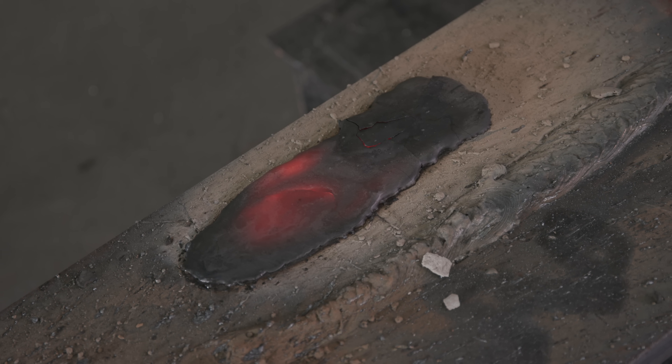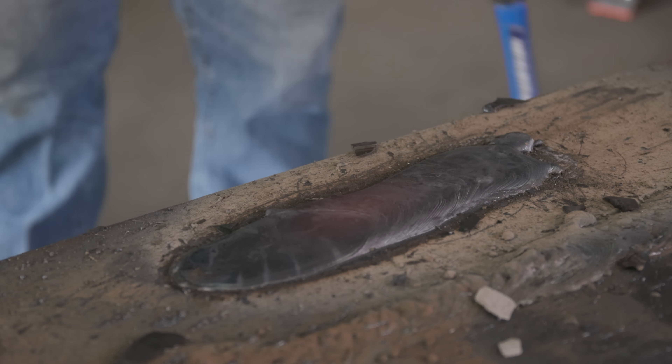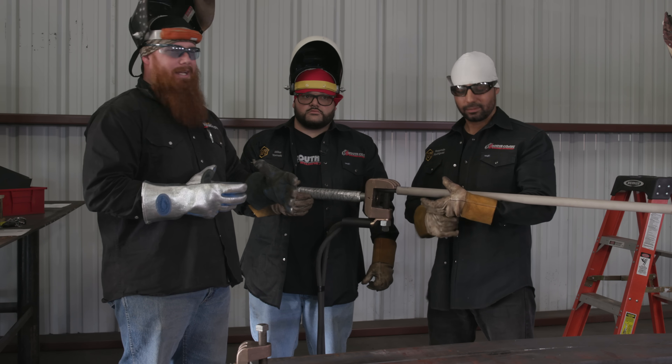Three-quarter inch starting to scorpion tail. Got some slag peel going on! It's usually a mechanized process.